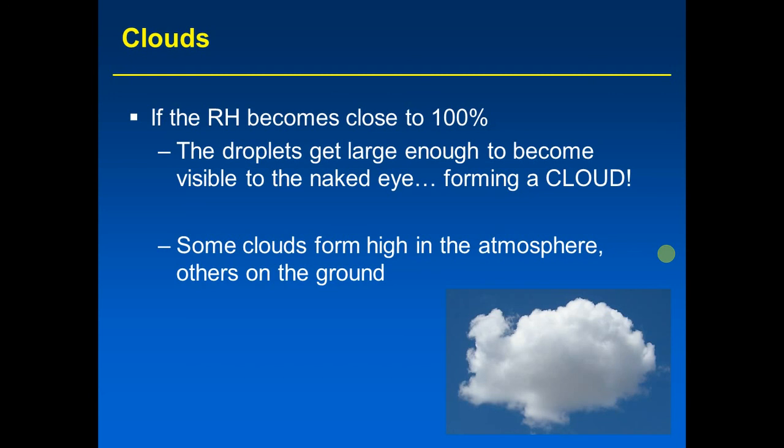Some clouds form high in the atmosphere as thin, wispy clouds; if high enough, they will be made only of ice, because temperature drops about 3.6°F per 1,000 feet of ascent in the troposphere. Others form right on the ground — a cloud on the ground is called fog, which is a stratus cloud. Now let's learn the names of the other cloud types, what they look like, whether they produce precipitation, and how they interact with different types of radiation.